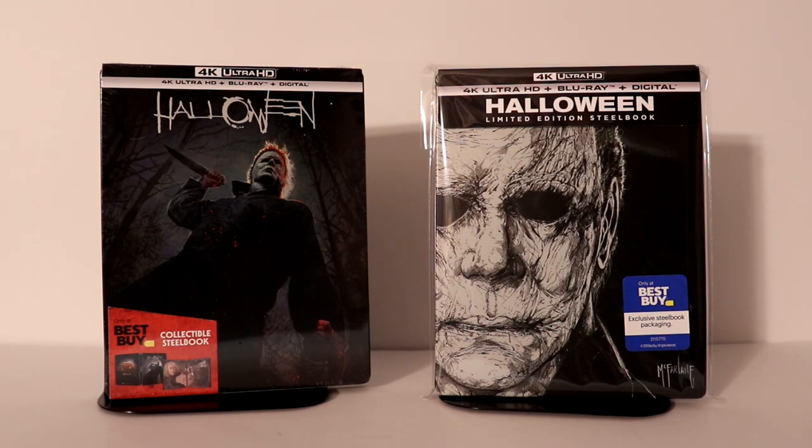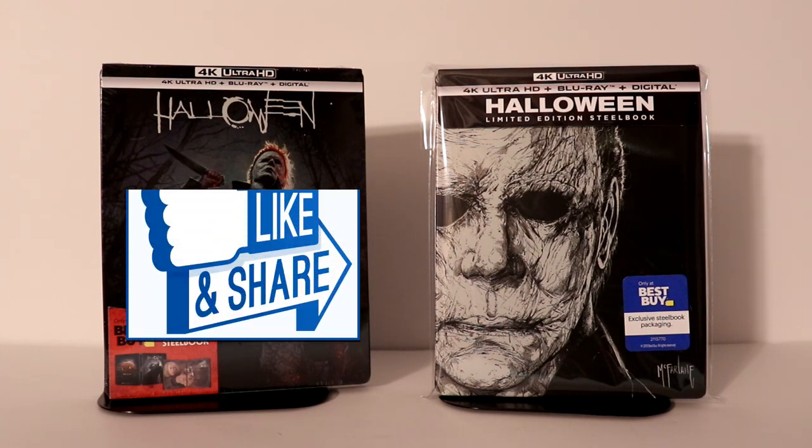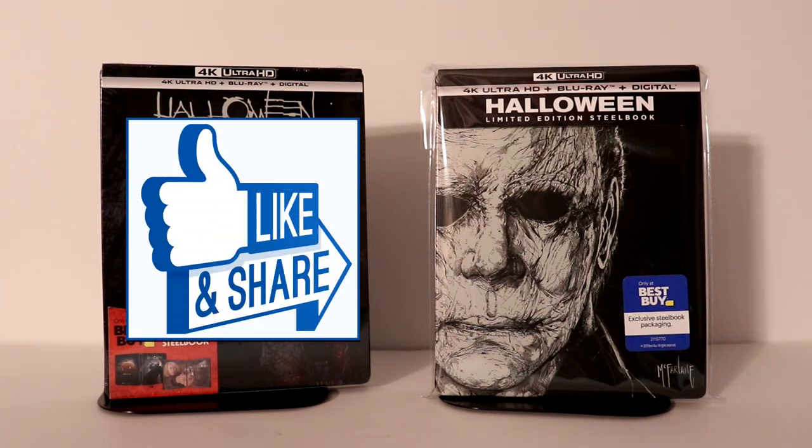Please let me know in the comments below if you were able to pick up this new release and what you think of it. I did get to see Halloween in the theater and I enjoyed it — I'm not sure I'm ready to watch it again anytime soon, but overall it was a pretty good sequel. Leave a comment and let me know what you think about this unboxing. If you like what you saw, please give it a thumbs up and share the video.